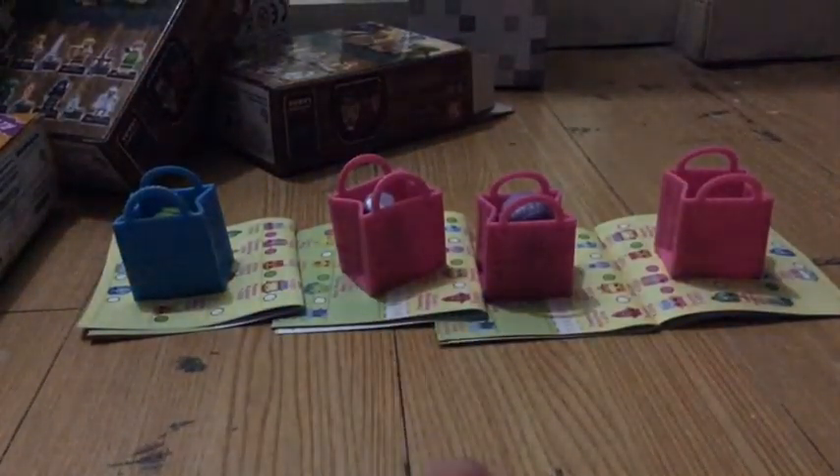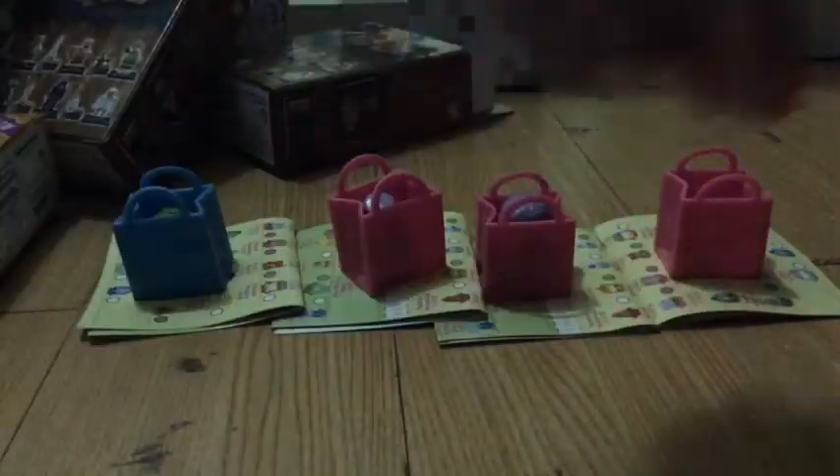The last blind bag — we got the checklist, and the Season 2 Shopkins basket, and we got the pretzel and the cookie ones.